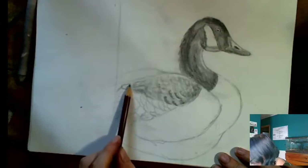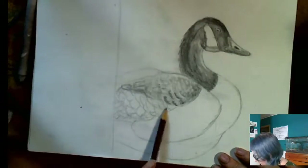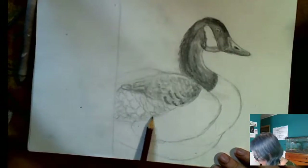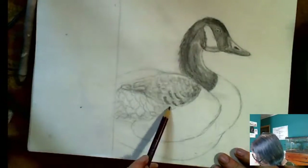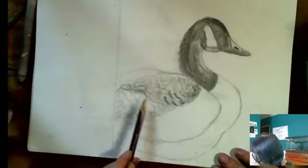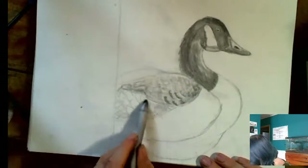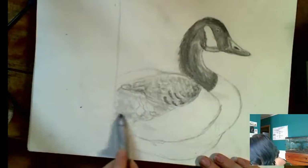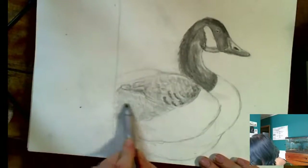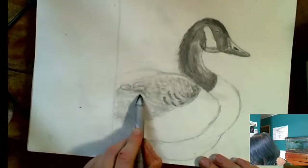I'm going to shade this down here a little bit more because it's underneath. Just shading away, making this shape pop out a little there, hiding it underneath the wing section. And then I'm going to smudge it up just like last time — make sure to cover all of that white paper.